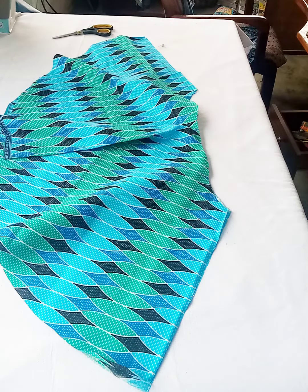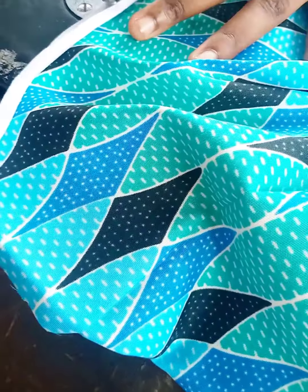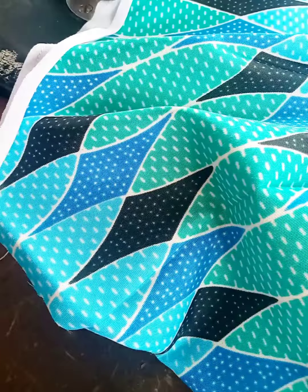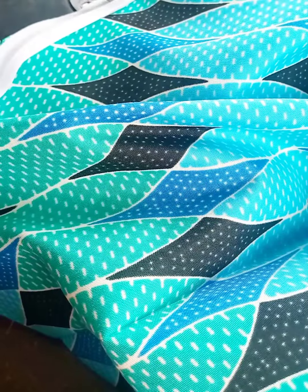I want to apologize for how the camera position is and how it's recorded — it couldn't show clearly. I will show you how it came out later after sewing.